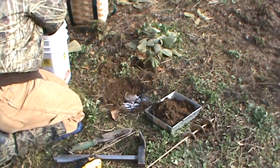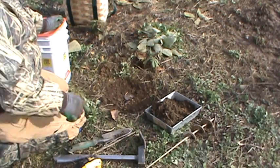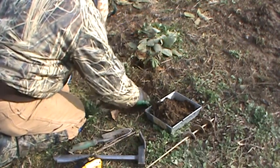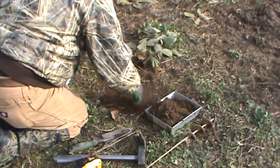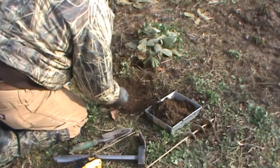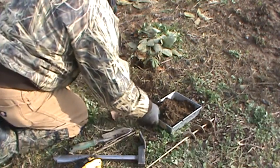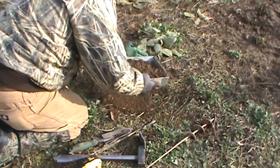Get your trap nice and covered. Be careful — that pan has been adjusted and the tension on it is very light. The lowest point in this set should be where your pan is. Get the peat moss in there and push around the edges — not anywhere near that pan. Then sift the soil over the top of it and blend it all in. You don't have to sift a whole lot.